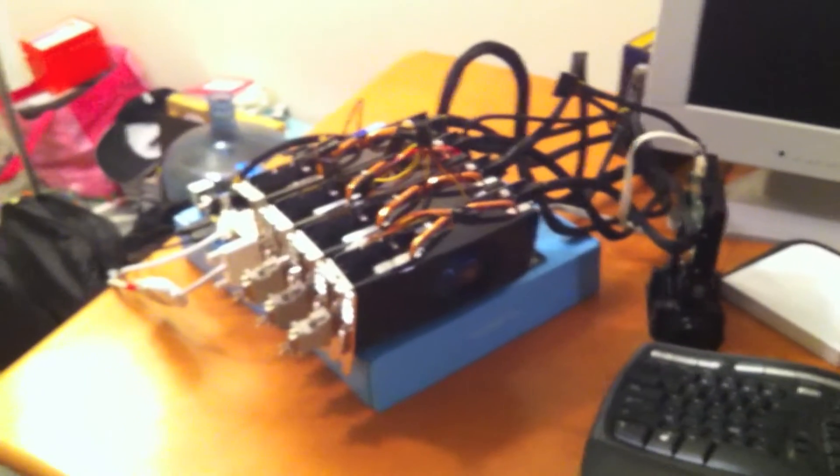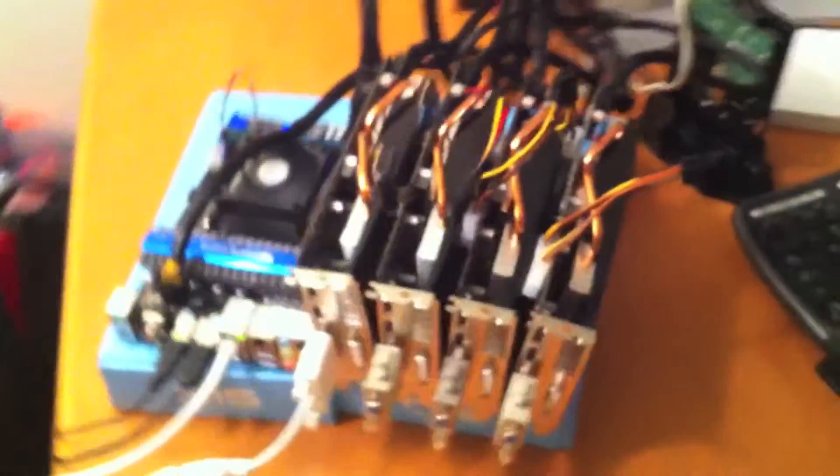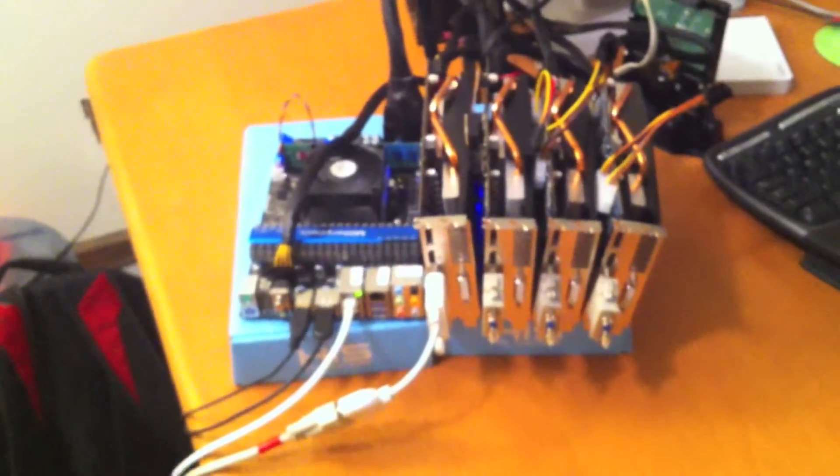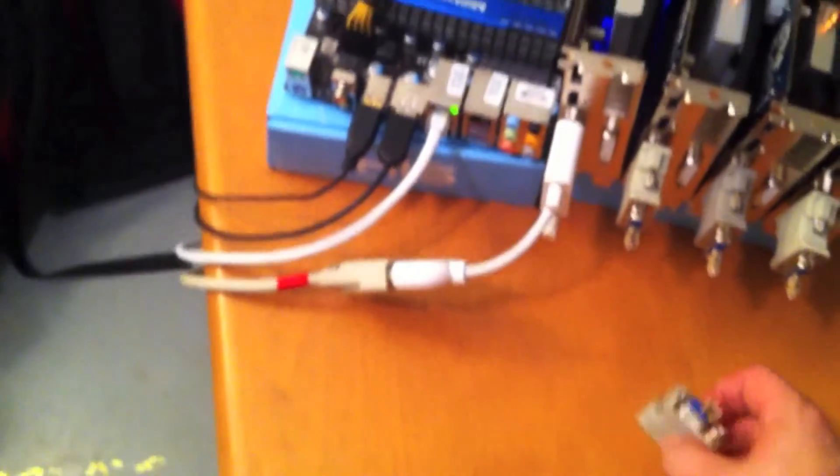Right now between these two rigs I'm getting 2,300 megahash — 2.3 gigahashes — consistently, pretty much constantly on my mining pool. I'm very pleased with the setup. It's Linux again, headless. I'm probably going to take this extra dummy plug and pop it in there so I don't have to have the monitor plugged in at all.